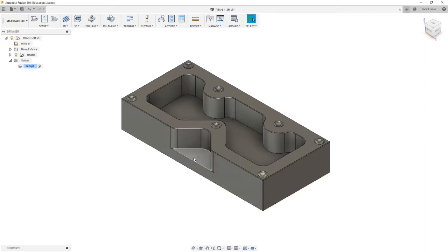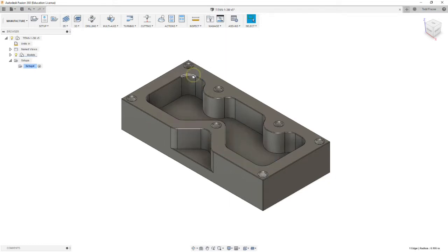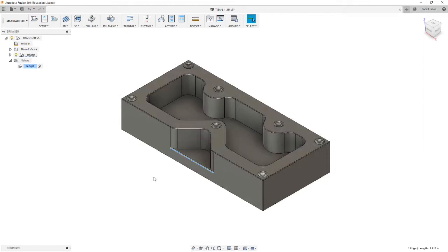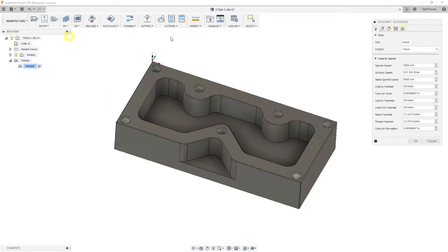The work remaining to do is to cut this shelf and this pocket, and to establish the chamfers around this loop, the outside edge, and this shelf. We're going to go to 2D contour pocket.